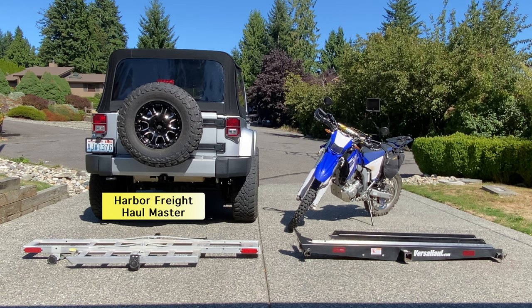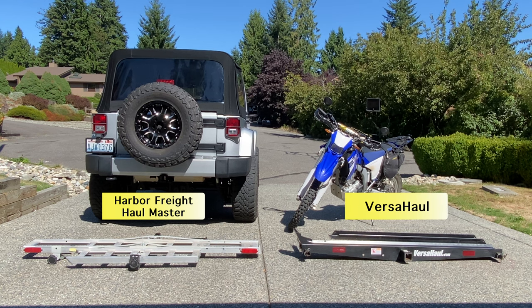Are you looking to haul your motorcycle but you don't own a truck or want to tote around a trailer behind your SUV? Well then you're going to need to use a motorcycle hitch carrier. I've actually used the Harbor Freight version and I just wasn't completely sold on it, so I picked up the Versa Hauler and I absolutely love it.